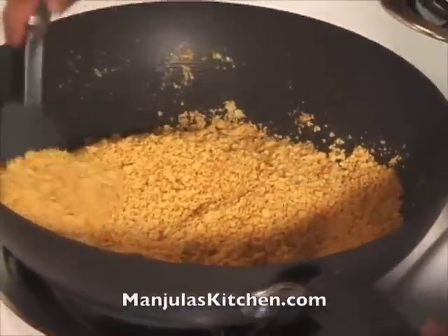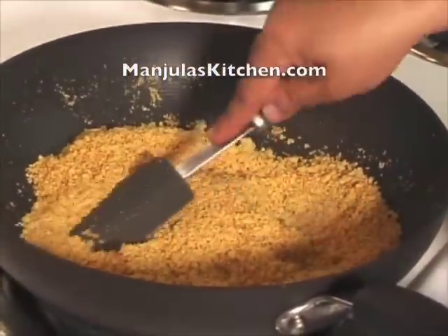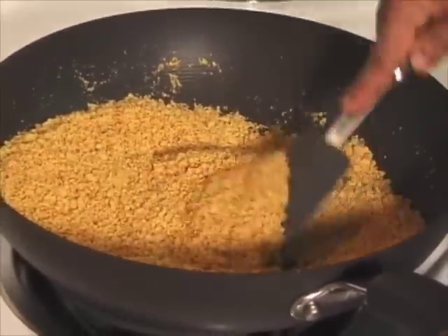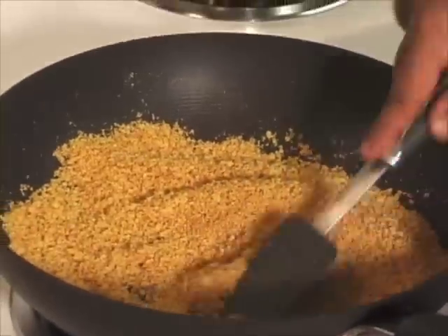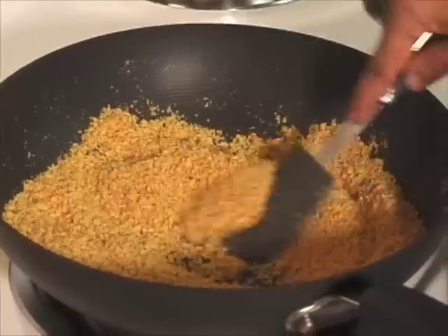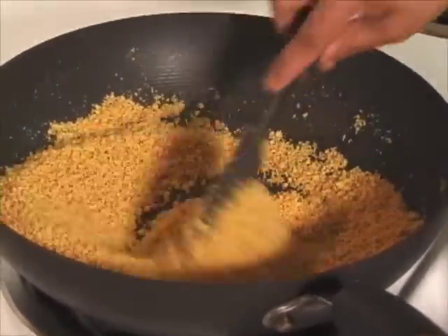This has been about 12 minutes and as you see it has started browning — another minute and it will be ready. The mixture looks ready, smelling really great. I like the smell of roasted besan. Now we have to keep this aside and let it cool before we mix in the syrup.